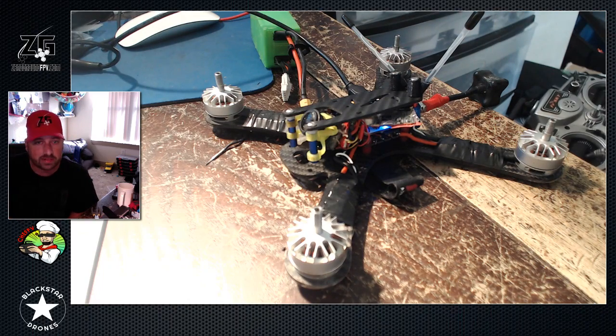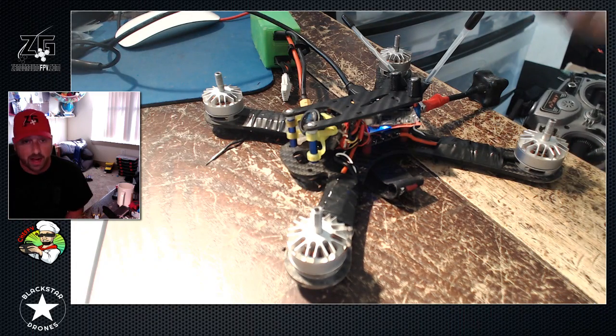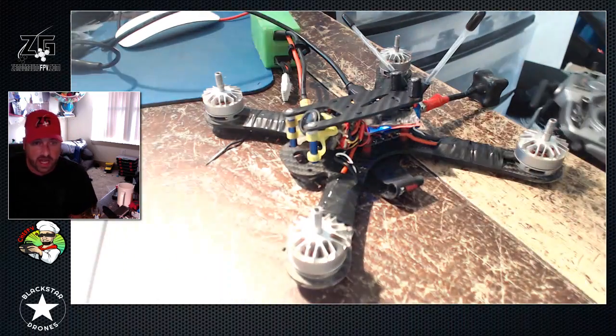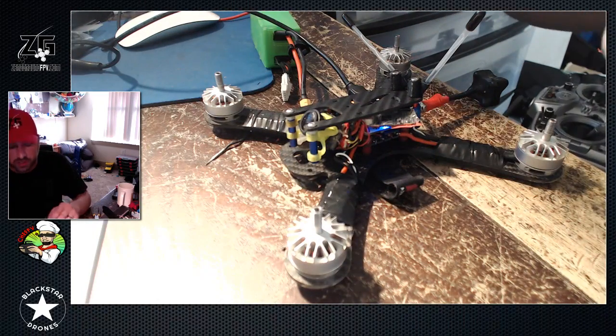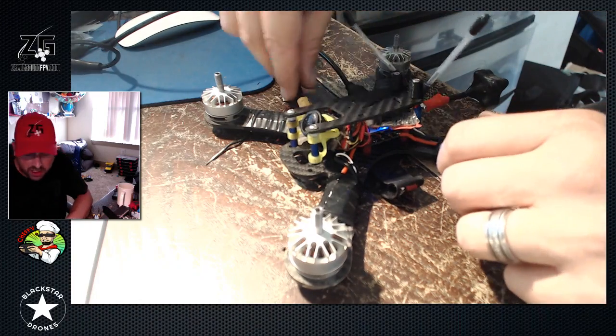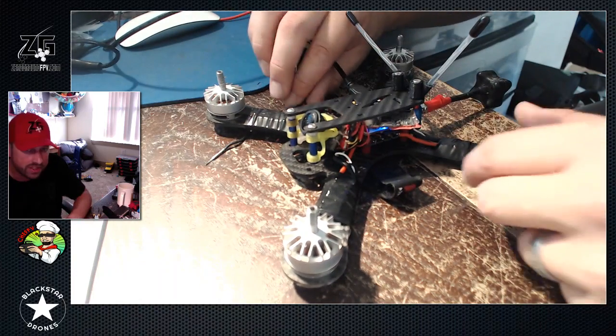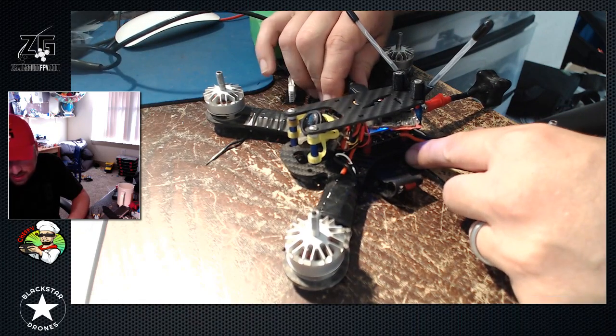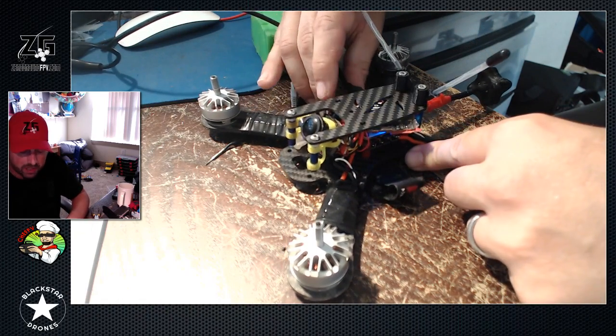What happens is everybody gets everything built up, they put air mode on or they don't put air mode on, then they throw it on the bench and fire it up with their radio and they start seeing that the motors are doing different things. I just wanted to help answer questions with a video where people can search it and I can just link it whenever this question comes up.